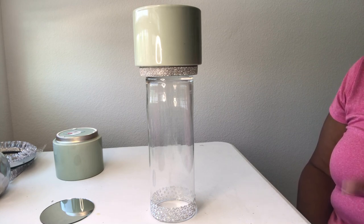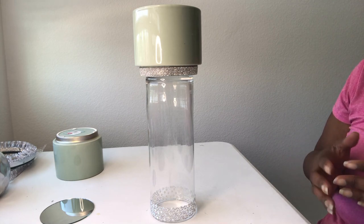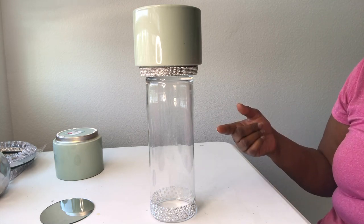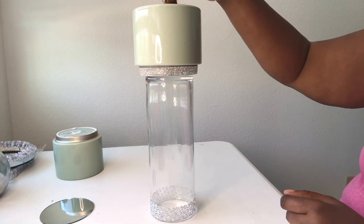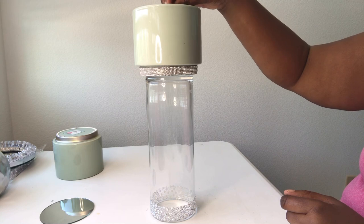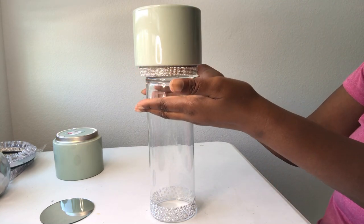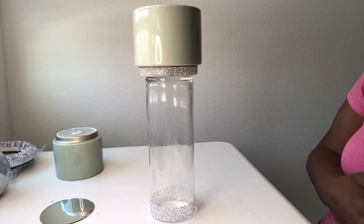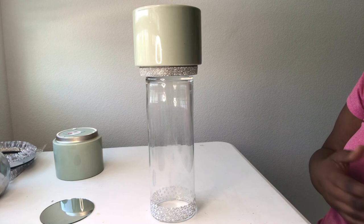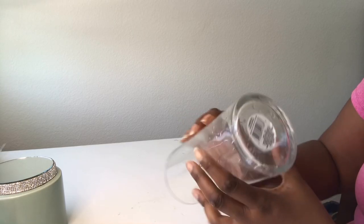...I just wanted to show you that you can actually use this for two different things. You can turn it the opposite way and put florals on the inside, then either put a candle up top or some florals hanging over the sides. Keep in mind with some DIYs you can use them for dual purposes. The sticker has been sitting in water, so you just take it and peel it off.